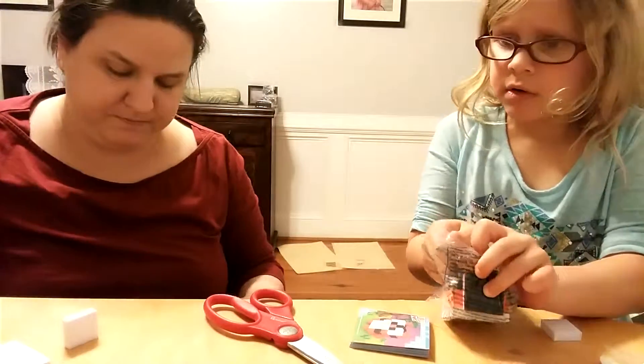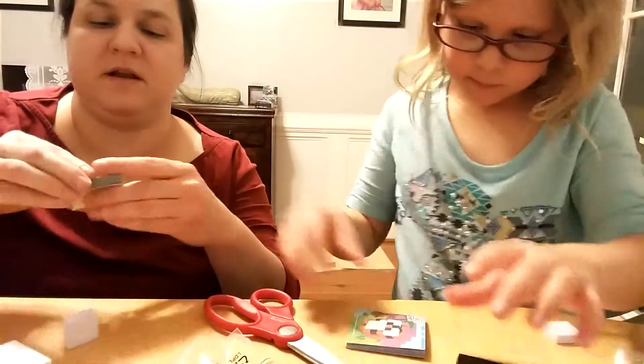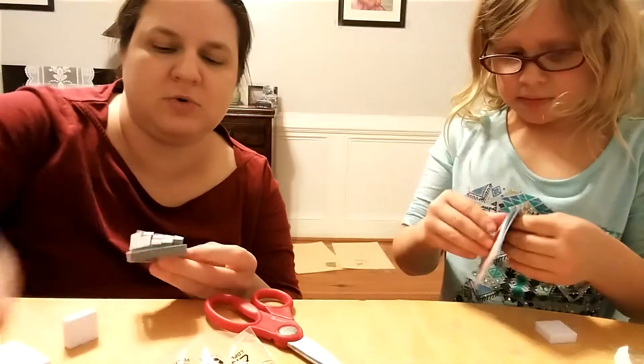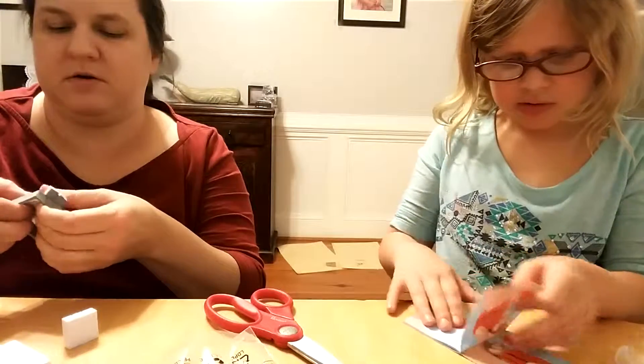Oh, that was nice. Okay, so the first step, thank goodness, is something easy that I can do. It's showing you on your directions to kind of separate them out a little.